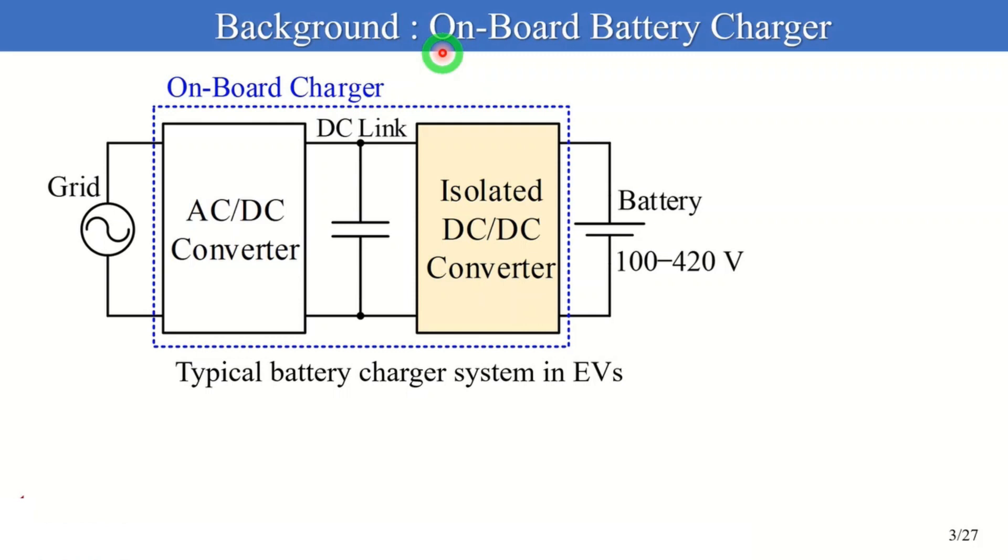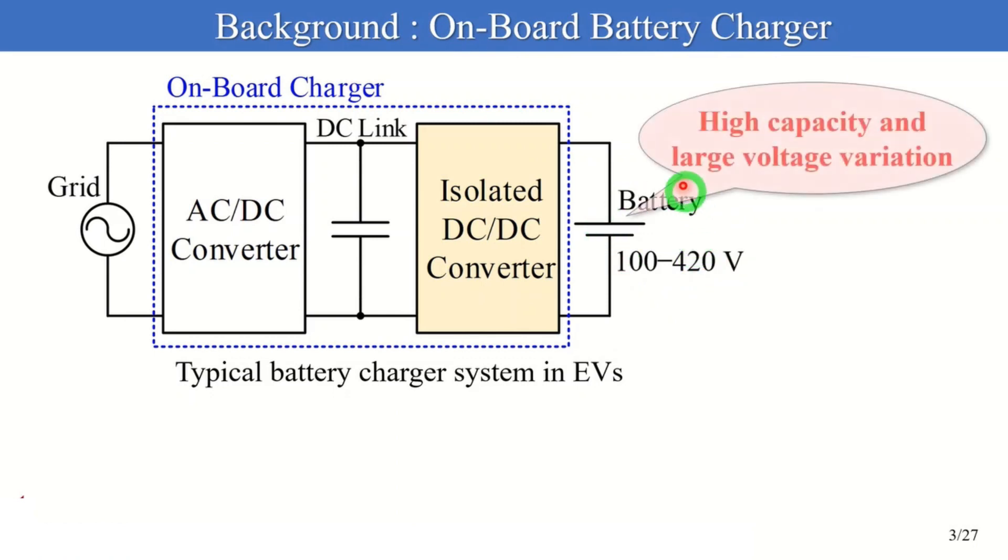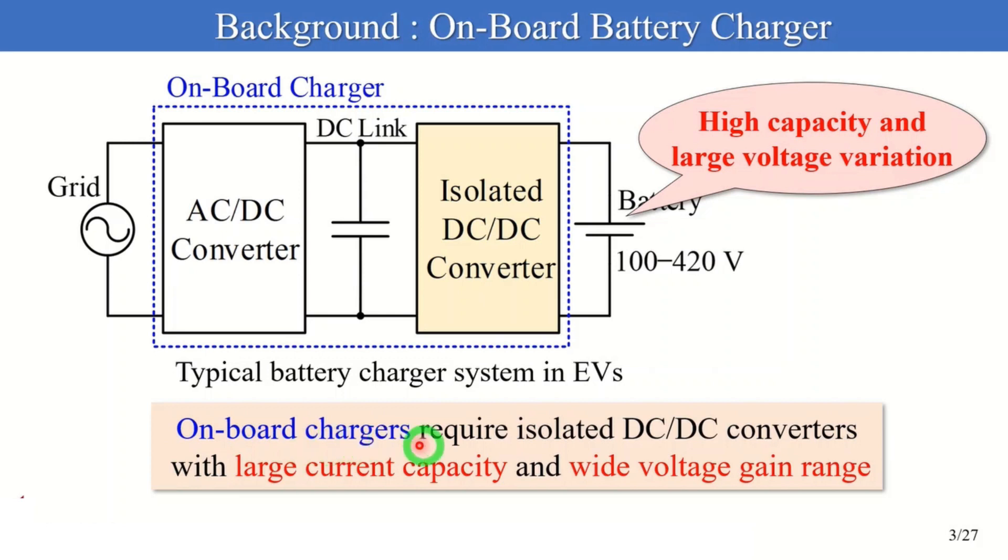I'd like to talk about the onboard battery charger. This figure shows a typical battery charger system in electric vehicles. To extend cruising distances, vigorous development on high-capacity lithium-ion batteries has been underway. In general, a voltage of batteries varies in the range of 100 to 420V depending on the state of charge. Therefore, onboard battery chargers require isolated DC-DC converters with a large current capacity and wide voltage gain range.